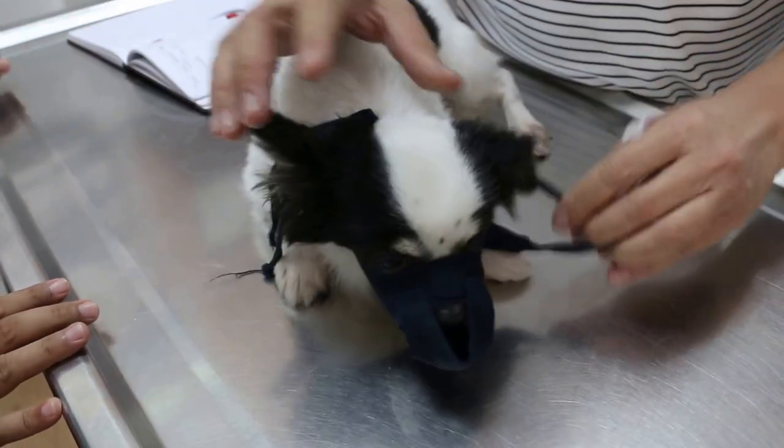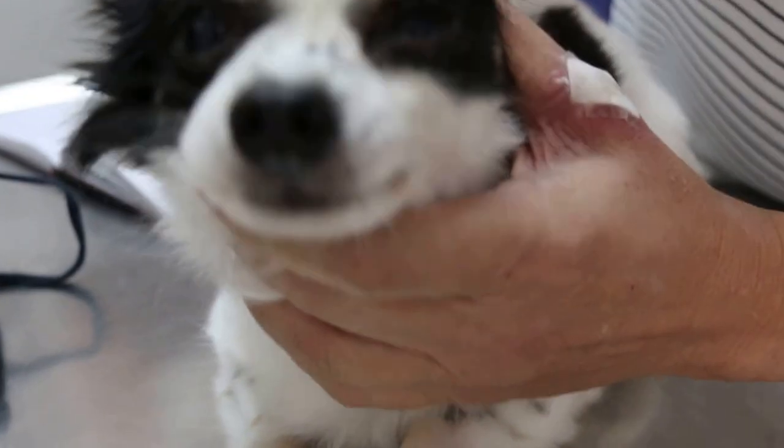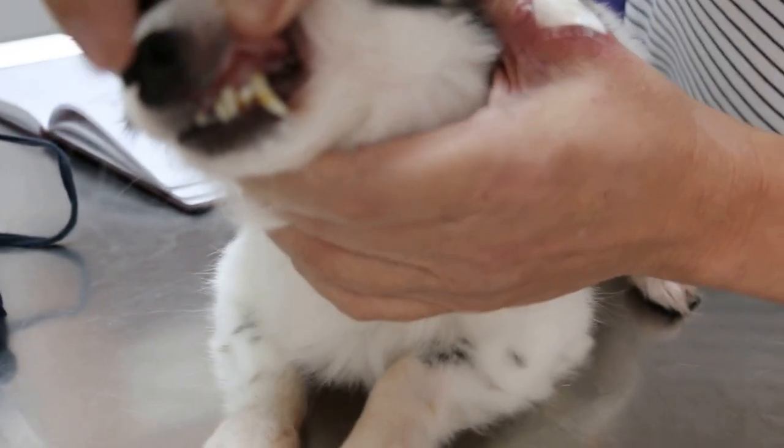The Chihuahua comes in actually for the dental. So I have checked the teeth. Now we can see it. It's been eating dry food. I don't need to go so close and zoom. So it's eating dry food.